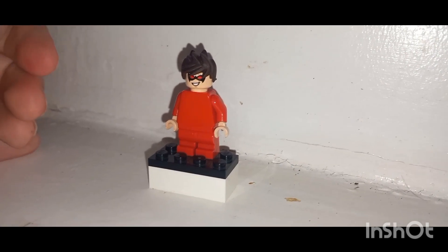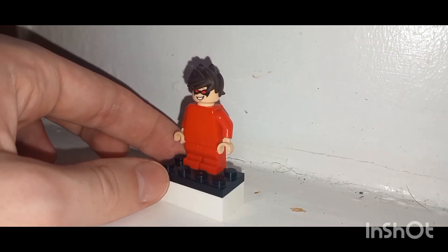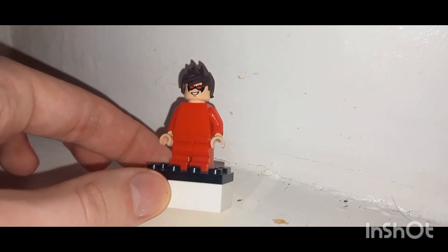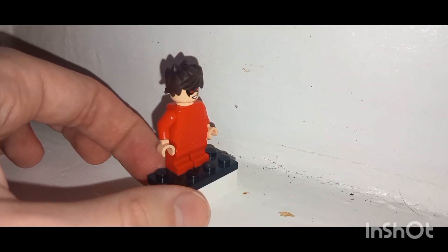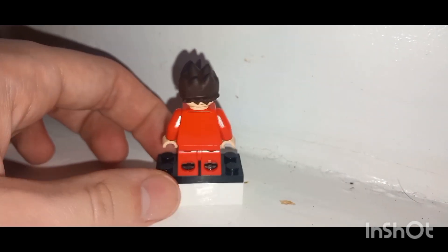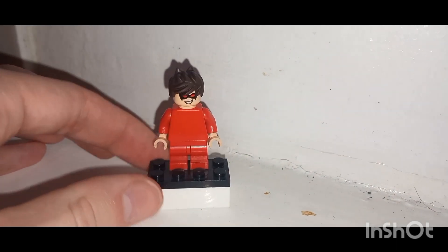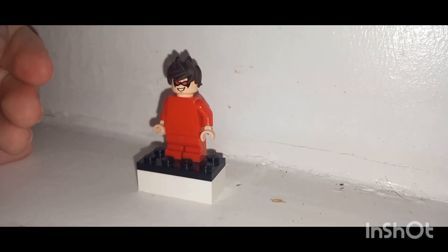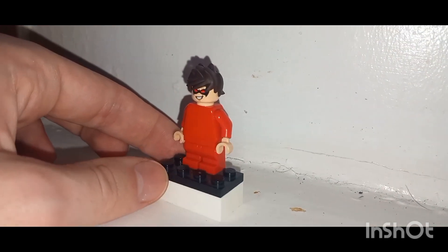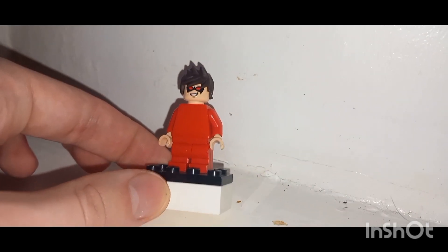The torso piece I'm using is just a plain red one, which I also use for my T and Tina custom. The legs are from Spider-Man — the Miles Morales from Spider-Man and Friends. The headpiece is from Nightwing, and the hairpiece is from Kai from the early edition of Ninjago, before the movie came out. I think this is a pretty solid custom.